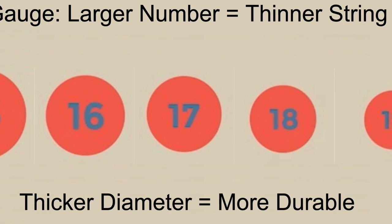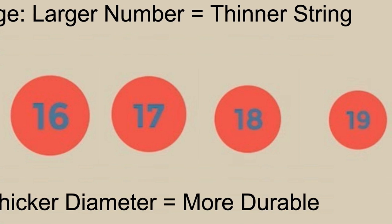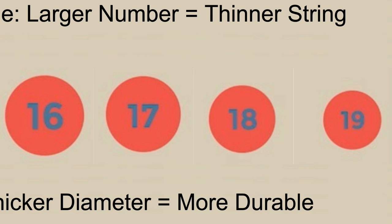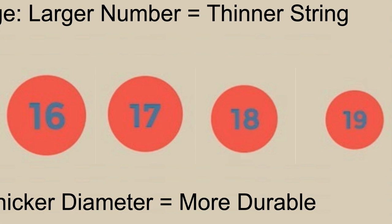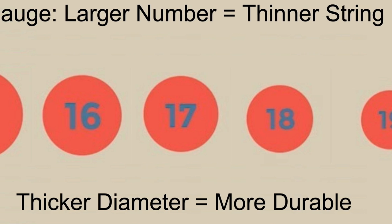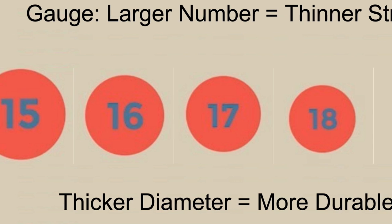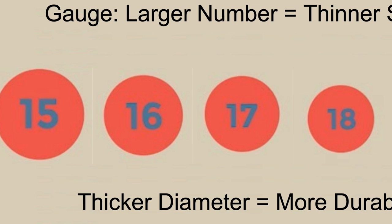All else being equal, a thicker string — meaning a lower gauge number — will be more durable. And a monofilament poly will be more durable than multifilaments. So the axiom is useless. Don't go by it, it makes no sense, and at best it is an oversimplification to the point of being useless.